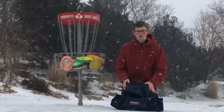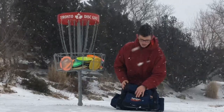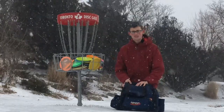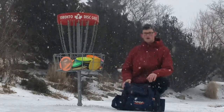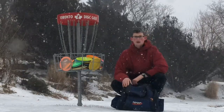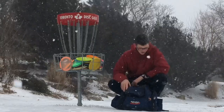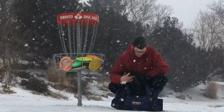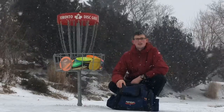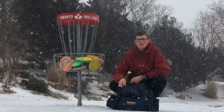Overall, that's what I have in my bag. I'd like to thank Innova for sponsoring me for the 2019 season. I love the company — I've always thrown their discs and I really think they are probably the best brand out there. Just wanted to give them a huge shout out and say thank you again. And thank you to all you guys who tuned in to watch one of the bag videos. Thank you.